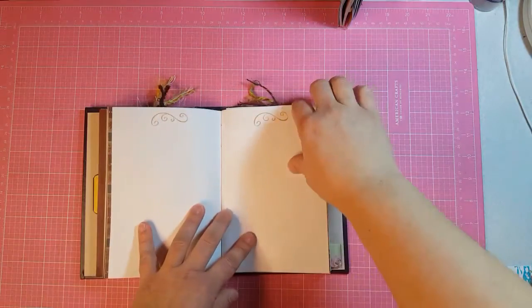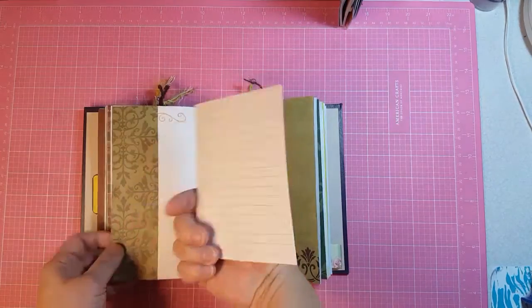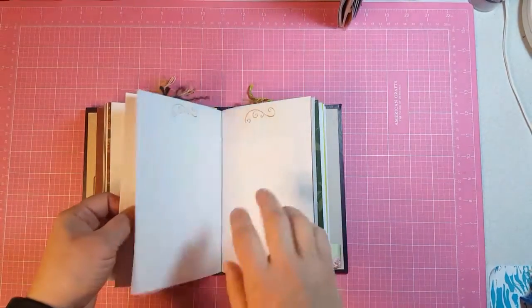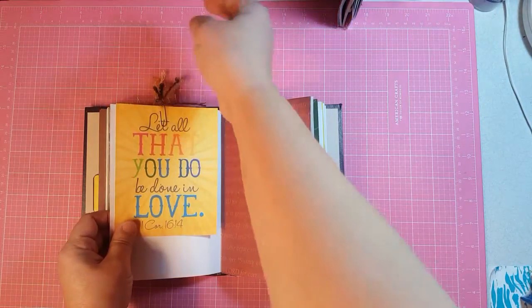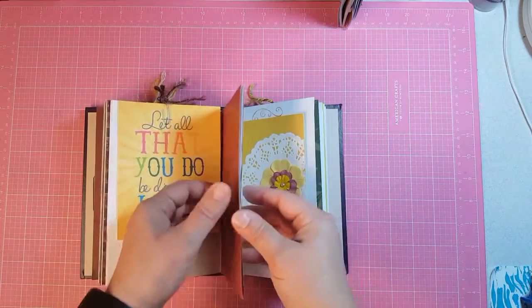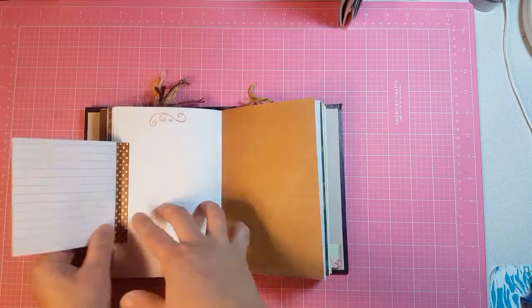So here is the last signature. Side pocket with a journaling card. Another paper clip with fibers with a journaling card. This one is washi taped down.